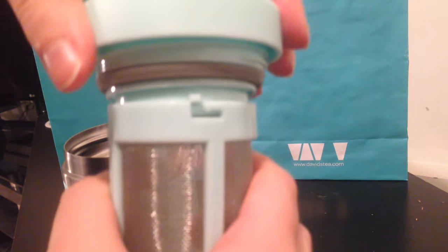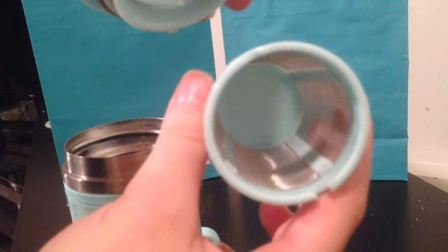To put your tea in, you just twist it open and then that's where you can fill your tea inside.